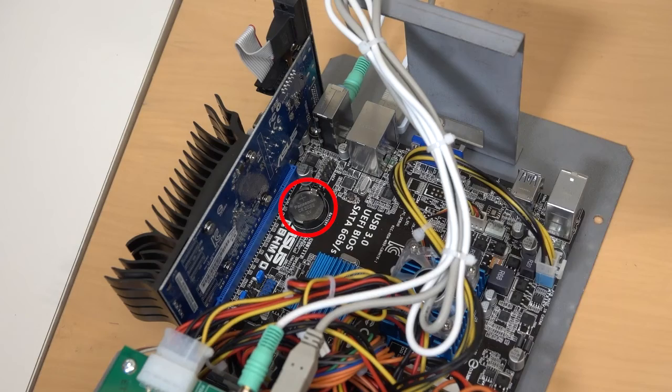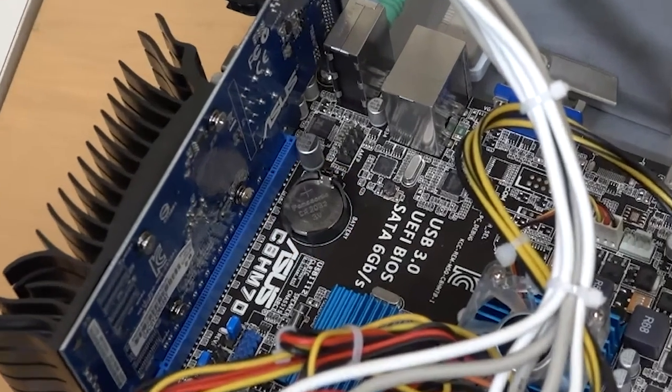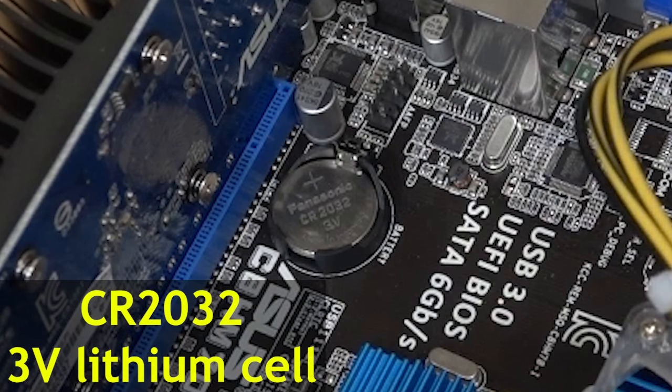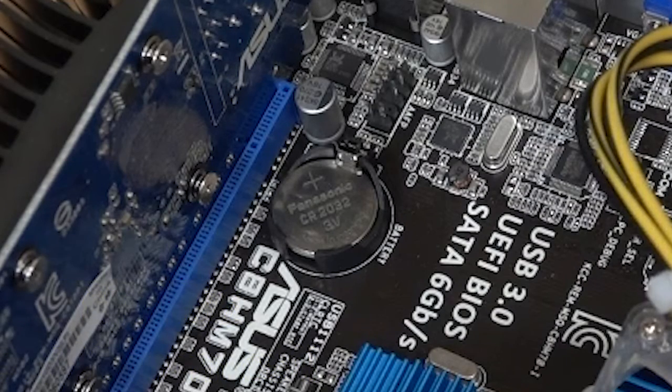First up, locate the lithium battery on the motherboard. Gently push the locking tab to the side, then lift the battery up and out of the holder. The battery holder is extremely fragile, so be careful. Reverse these steps to install the new replacement CR2032 cell in the same orientation as the original battery, with the engraved side facing up.